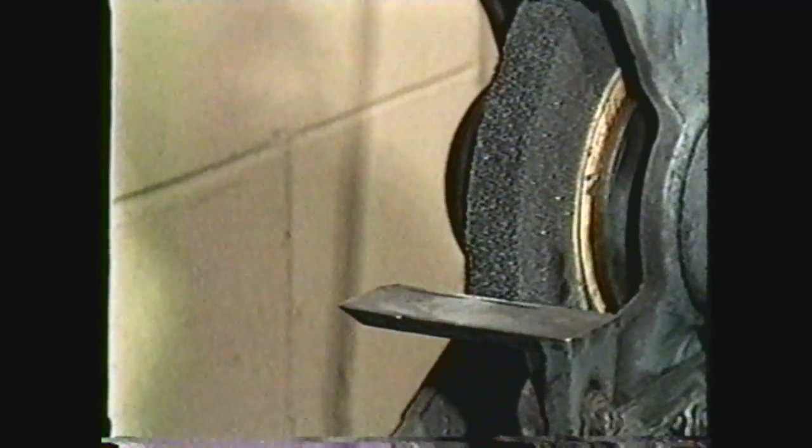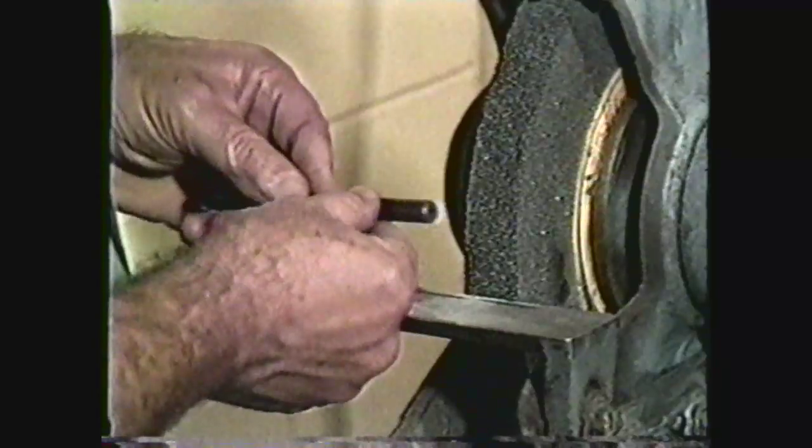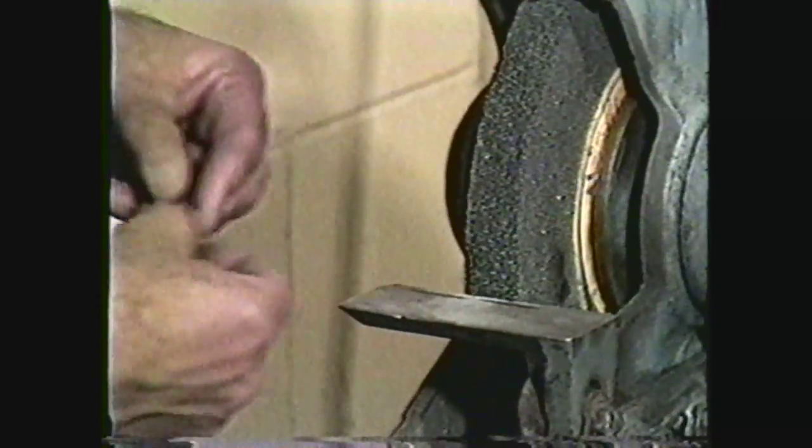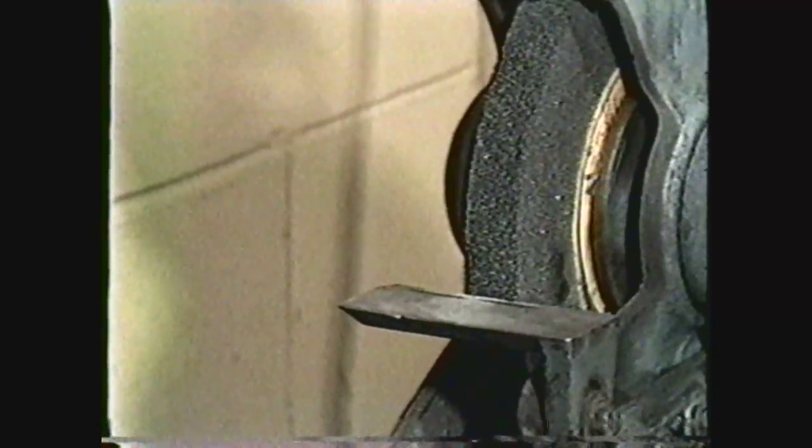The first step in sharpening a drill by hand on the pedestal grinder is to check the grinding wheels to make sure they are square or straight on the face of the wheel. If the wheel is cupped or not true, use the wheel dresser to true up the wheel.